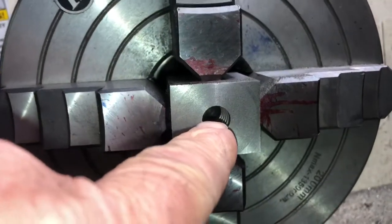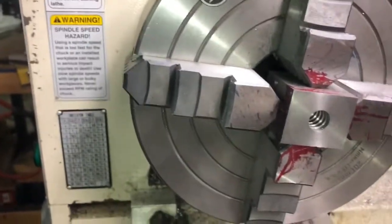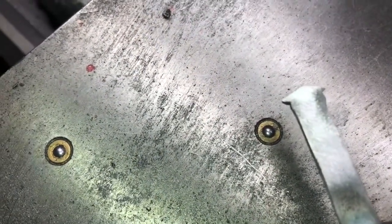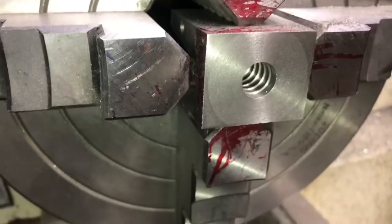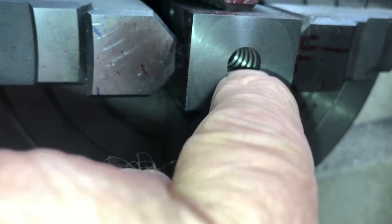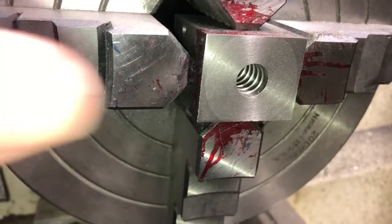We were at 415 on our main bore up through there — the smallest portion. I'll show the boring tool: this right here is what I used to bore the grooves with. Once I finished everything I went to 416 with that and went up through, just taking a little bit off the bottom of the groove — the smallest portion — to clean it up.